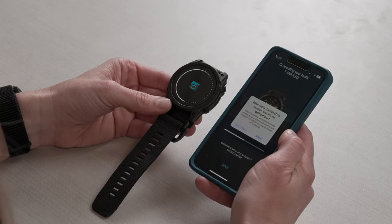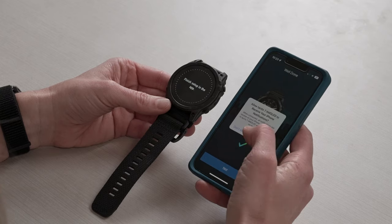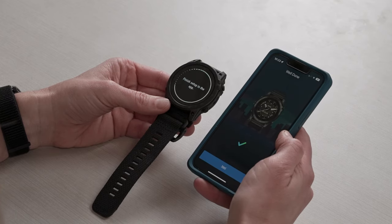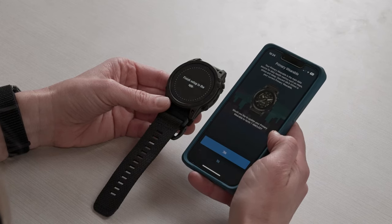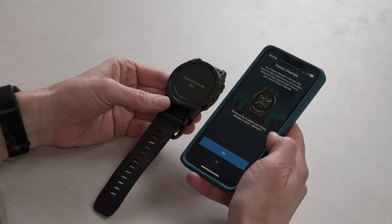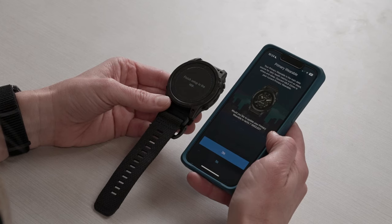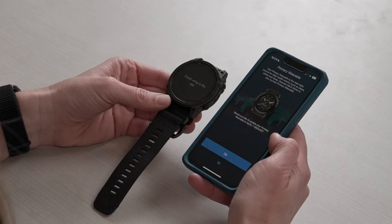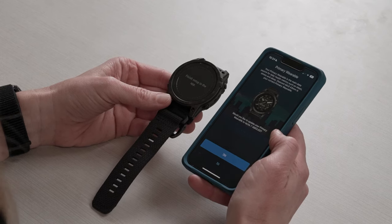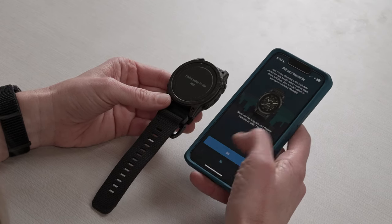This is asking if I want my Tactic 7 to receive my phone notifications, which I will allow. On the next screen, you're going to be asked if you want to make this your primary wearable. Your primary wearable is the main data source for your daily health metrics, such as steps, stress, and sleep. I'm currently using a different watch, so I'm going to select No, but if this is your main device, then you're going to choose Yes.